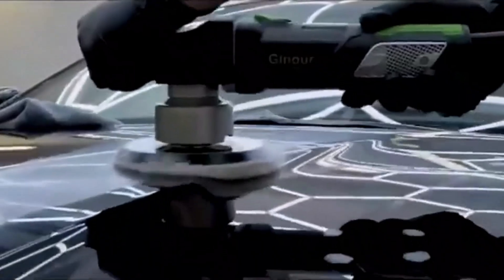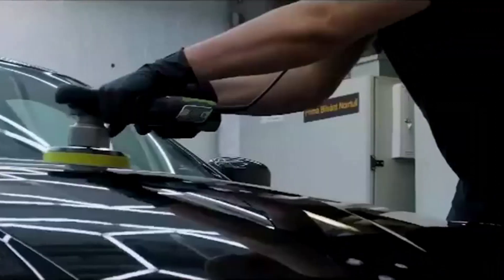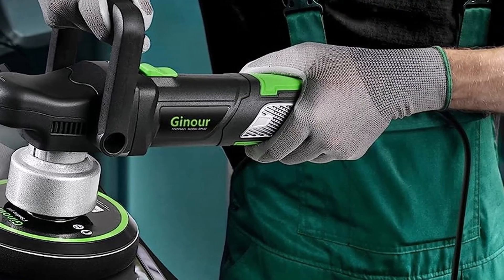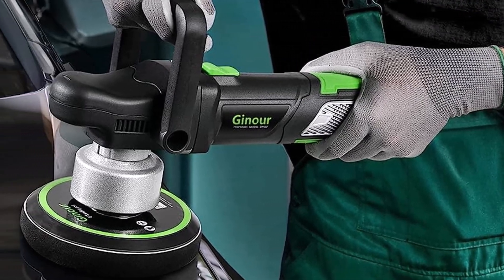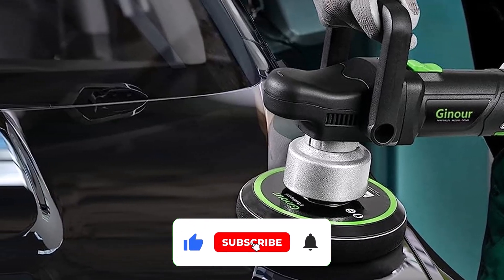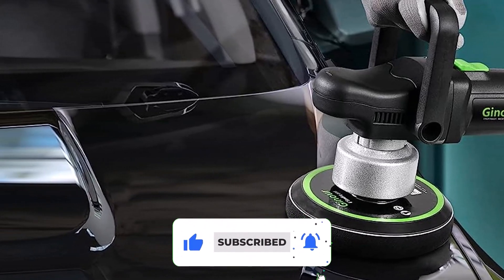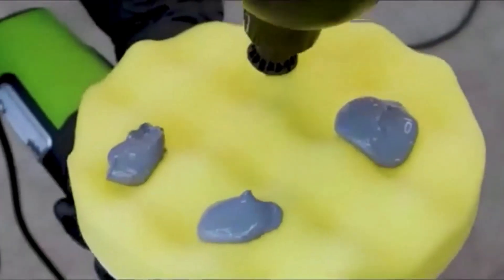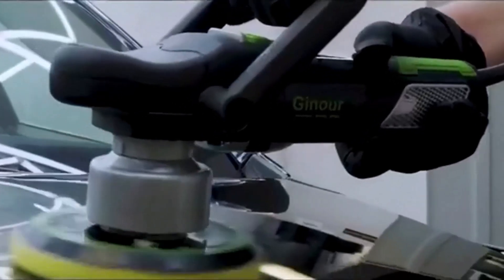Combine this with the compact size and you have an easy-to-use design. There are also 5 pads included, which makes using your polisher right out of the box easy. The downside of this polisher is that it tends to vibrate a lot. It's also quite loud when compared to other polishers. Be aware that if you push too hard, it will stop spinning — though this is typical of orbital-style polishers.